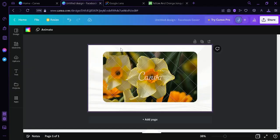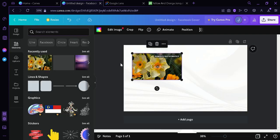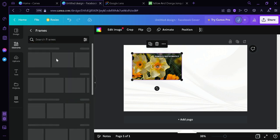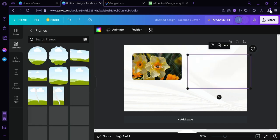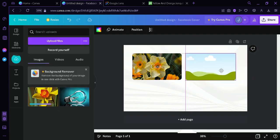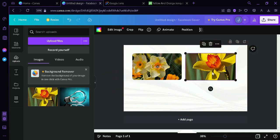Then we're going to go back to Canva and compare what we have found against the Canva image. We need to look for a frame, drag it over, upload our image, and drag it over here. Now as you can see, the images we found are not exactly the same, but we can find something similar that we can use to replace the original image.